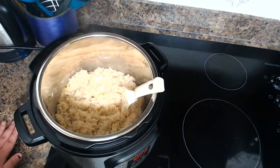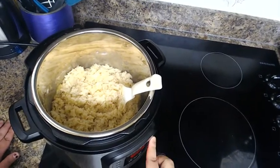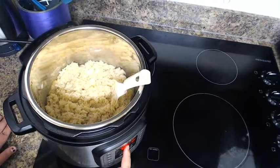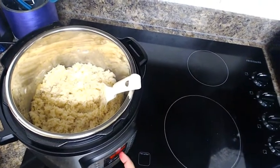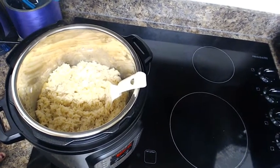If you don't like your rice as soft as mine, all you have to do is hit the rice button again and it'll lower the time. Just cook it for 12 minutes instead of 15 and you should be good to go.